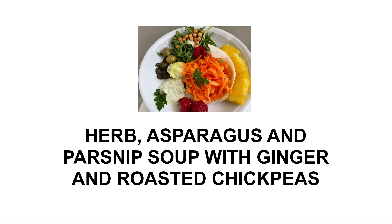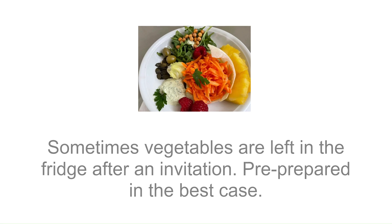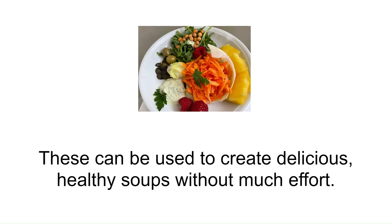Herb, asparagus and parsnip soup with ginger and roasted chickpeas. Sometimes vegetables are left in the fridge after an invitation, pre-prepared in the best case. These can be used to create delicious, healthy soups without much effort.